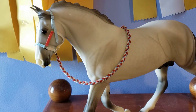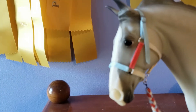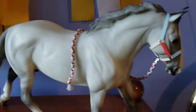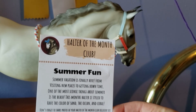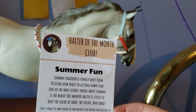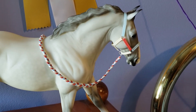This halter actually has a different style of ring — it is a square ring, which is interesting. A little more variety there. These halters are so different, it's so cool. You don't get bored with the halters — it's not just a different color, everything about it is kind of different. I just really like this club. I think it's really cool and fun and it's not super expensive. The card says: 'Summer Fun — summer vacation is finally here. From visiting new places to getting downtime, one of the most iconic things about summer is the beach. This month's halter is styled to have the color of sand, the ocean, and coral.' And that is the Summer Fun halter.